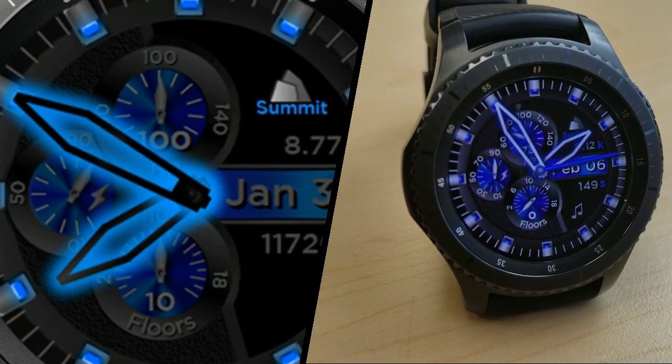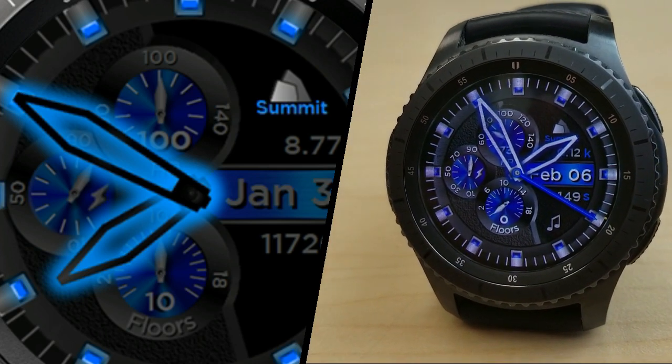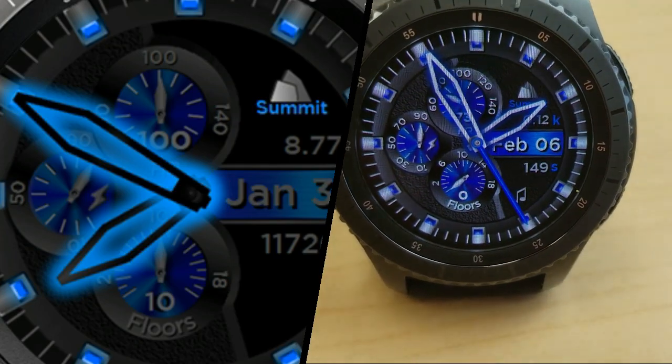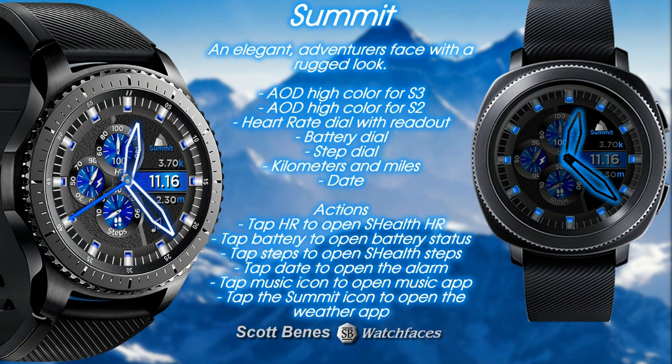If you want more information on the watch face I reviewed here, as well as access to the entire lineup, then simply do a search under the developer's name. And once again, we're gonna be having a giveaway — this time I'm giving away one free coupon code to the watch face I reviewed here. To have a chance of winning the coupon, all you have to do is like this video and leave a comment on the date displayed above.